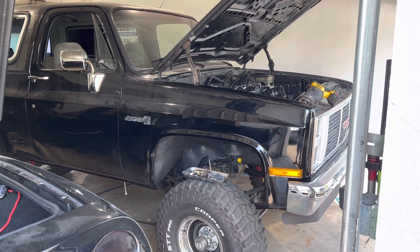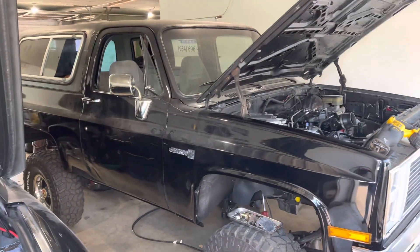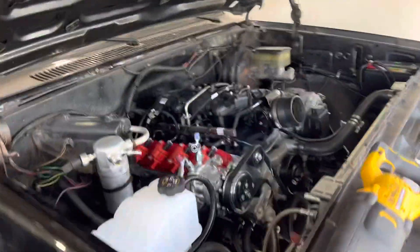It's not a Blazer, it's a Jimmy. Today we're working on this '87 K5 GMC Jimmy — not a Blazer, okay.